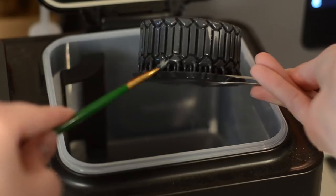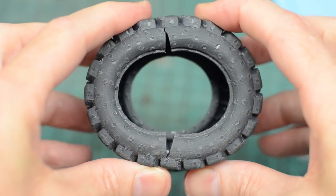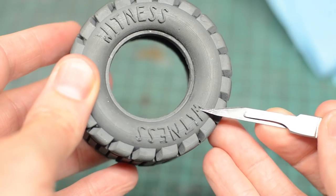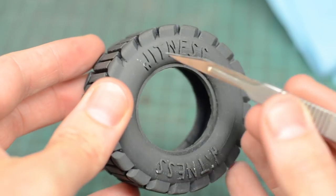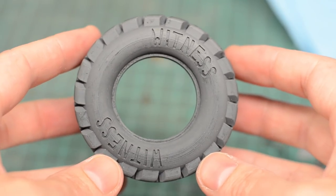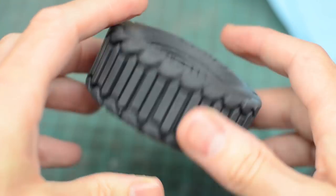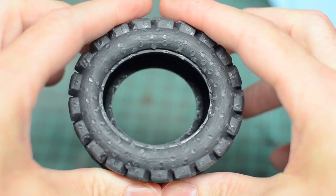The first print, I ran into some problems. This resin needs to be UV cured after printing and in my haste when I squished the tire to test it out, I cracked the side walls. I had also put some text on the tire and where it was jutting out from the side of the model, it ripped off. So for future prints, instead I extruded the text into the surface. I also made the side walls a little bit thinner and I made sure to let the tires cure in the sun for a few hours after printing, hoping that they would be more flexible and would not crack.